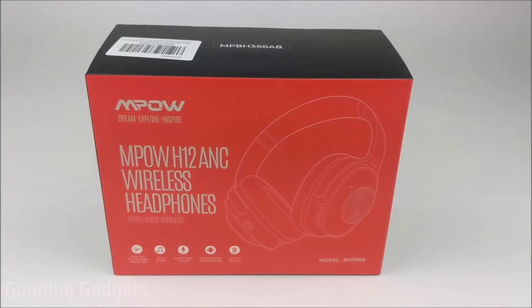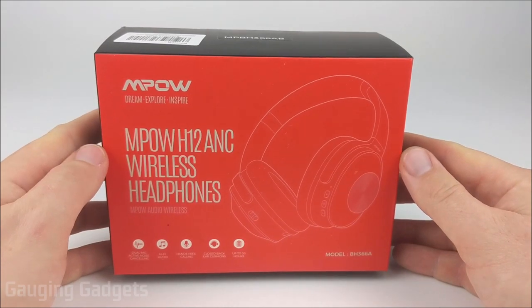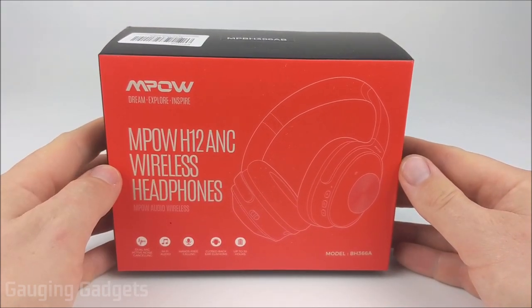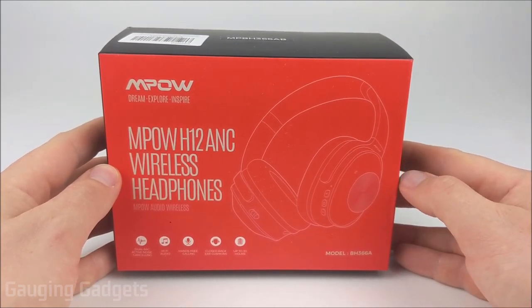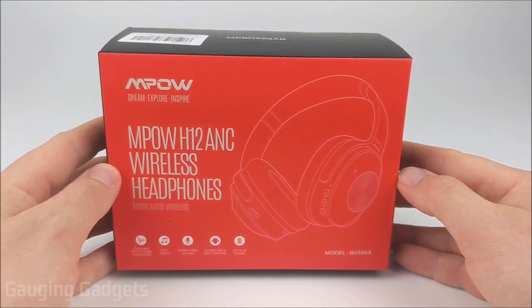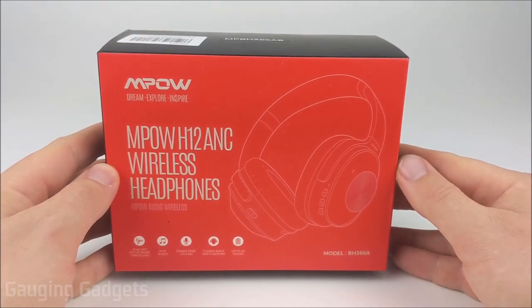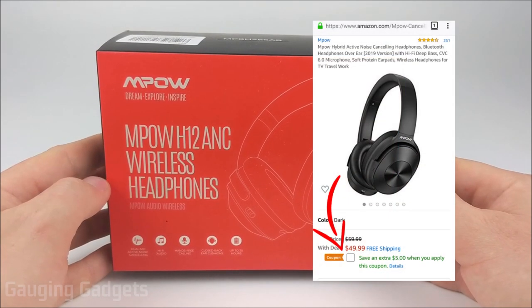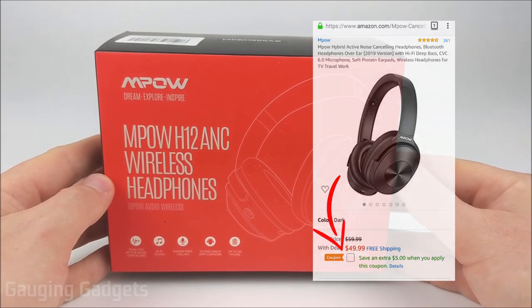Hey guys, welcome to another Gauging Gadgets review video. In this video we have the MPOW Hybrid Active Noise Cancelling Headphones, the MPOW H12. They feature a new active noise cancelling technology that uses microphones on the outside and inside of the headphones to better cancel out noise. They also feature 30 hours of battery life and an upgraded microphone, so they should be great for placing calls. All that for around $45 on Amazon using the available coupon, so check the link in the description.